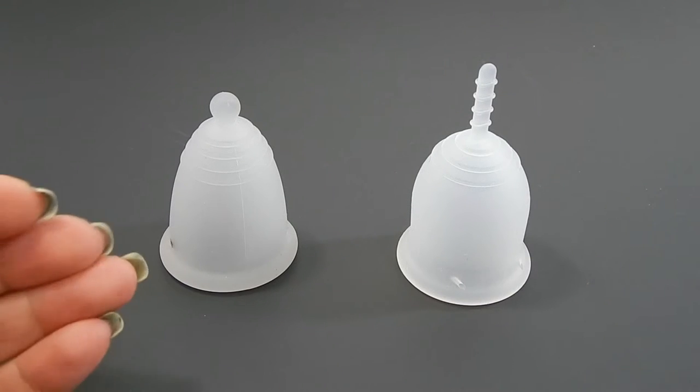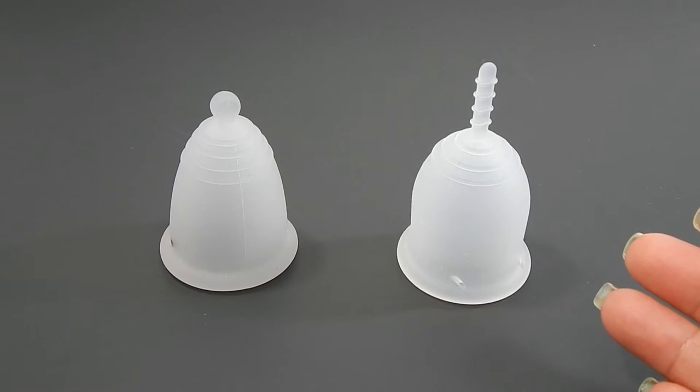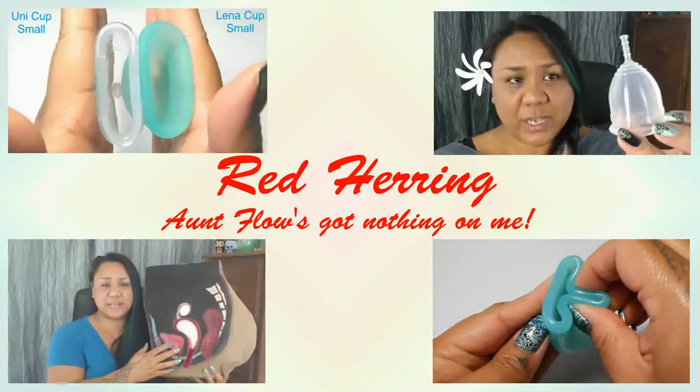This is a squish comparison between the Maluna Medium Classic and the Lena Sensitive Small. Hello everyone, it's Red Herring. I hope you're having a great day.